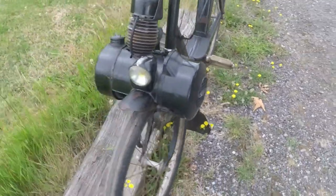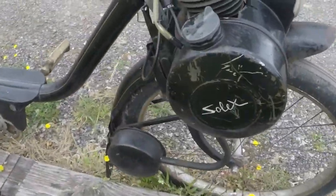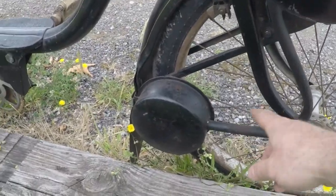Overall, a great little project. The metal tank's got a few scuffs but overall not too bad. Exhaust is in good condition.